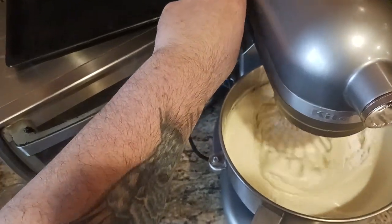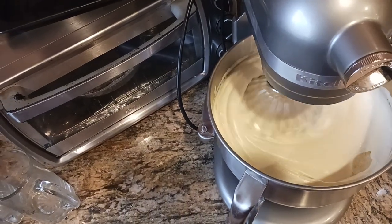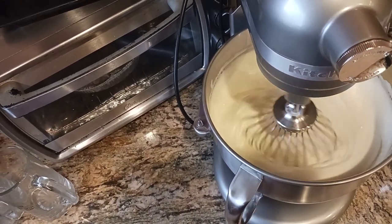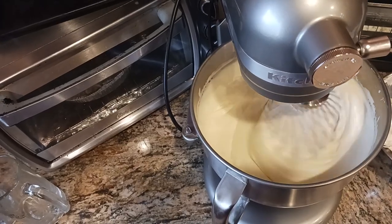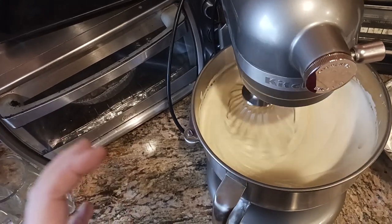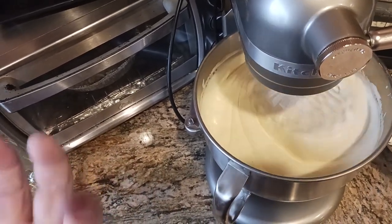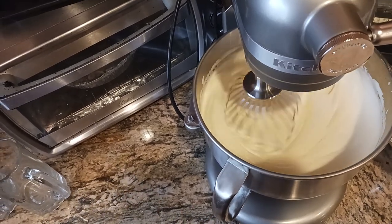So here's level one, maybe level two. All you're trying to do is incorporate the flour and the cornstarch into the beautiful egg, lemon juice, and sugar mixture. You're combining the dry with the wet — just trying to incorporate. That's all. There's no need to overly beat this.